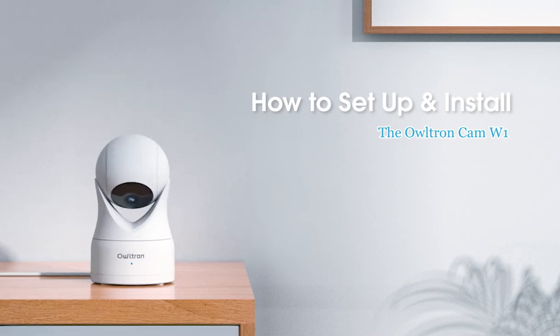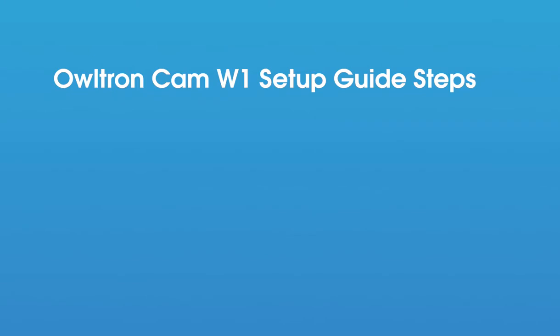We're going to show you how to set up and install the Altran Cam W1. Here are some simple steps.